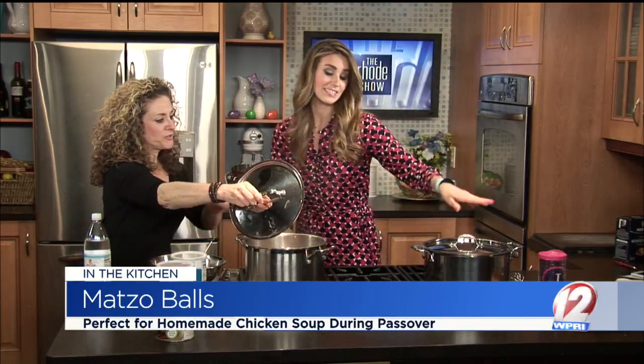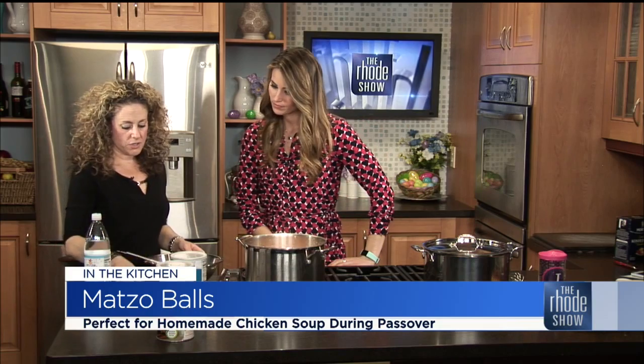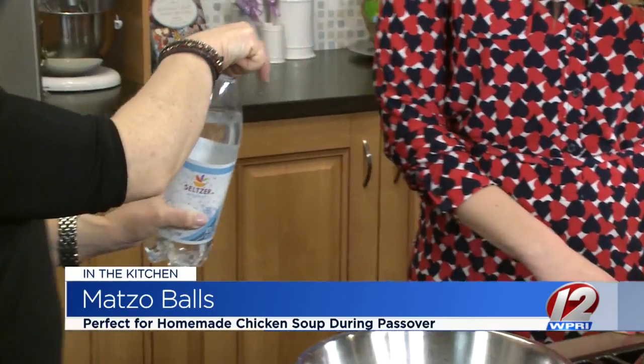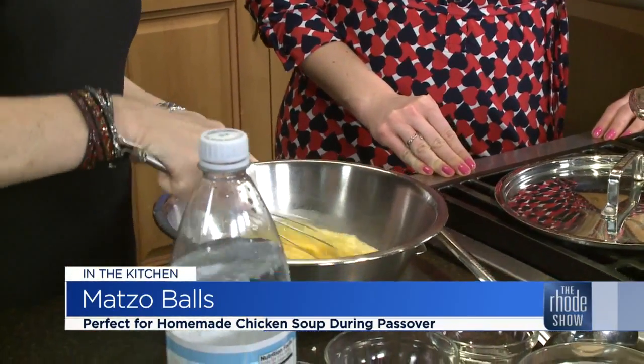Why do we celebrate? We celebrate the Jews' freedom, their escape from slavery. And we celebrate with foods that remind us of that time. Matzo ball soup is probably the quintessential Passover food. So we're going to make the matzo balls — the chicken soup is already made. This is four eggs beaten lightly. I'm going to take two tablespoons of oil, a quarter cup of soup stock that's cooled, about a teaspoon of salt, and a splash of seltzer. This is my grandmother's trick — she always swears it makes them a little bit lighter. Mix it up.